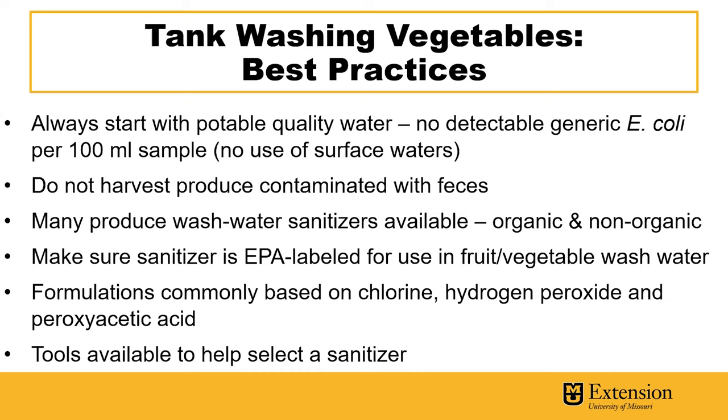It's also important to never harvest produce that's visibly contaminated with feces. There are a lot of options available for sanitizers in both organic and non-organic options, but you'll want to make sure that the sanitizer is EPA labeled for use in fruit and vegetable wash water.